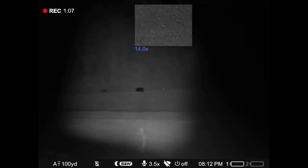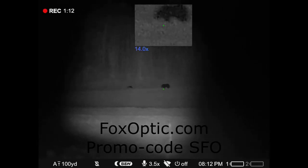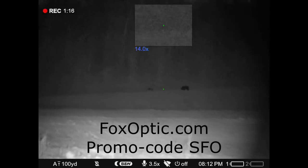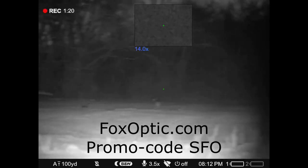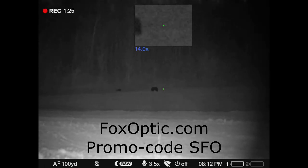If you're interested in one of these scopes, you can get ahold of Travis at foxoptic.com and mention the promo code SFO for Stevens Family Outdoors. He'll take care of you and give you a percentage off on that.